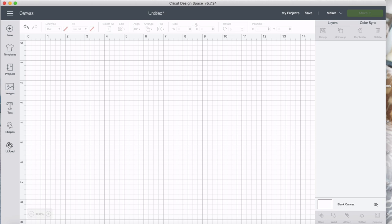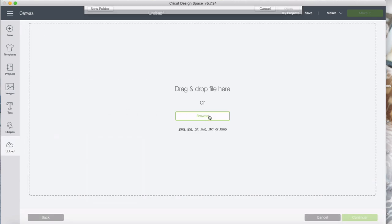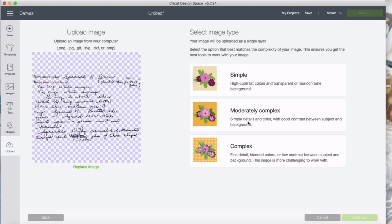I've already got the file cleaned up and saved. I'm going to click upload, do upload image, then browse and grab the PNG file. I cleaned it up in the mobile app, but I couldn't process it through Cricut Design Space mobile because when I tried it, it lost a lot of the detail. When you process an image through the desktop it actually has a slightly different process, which works out in our favor.